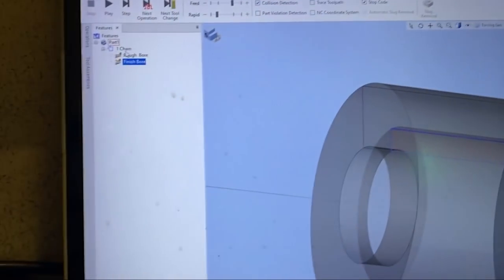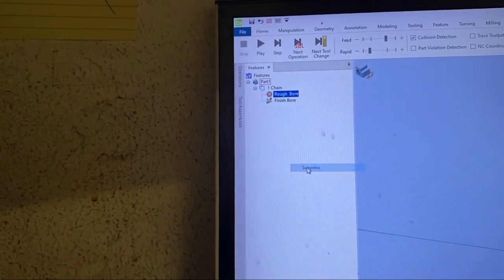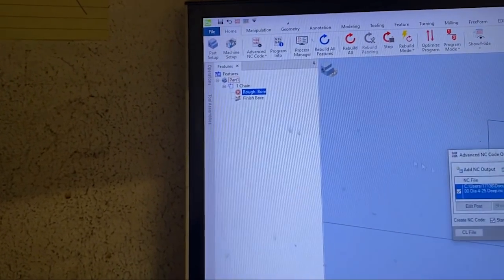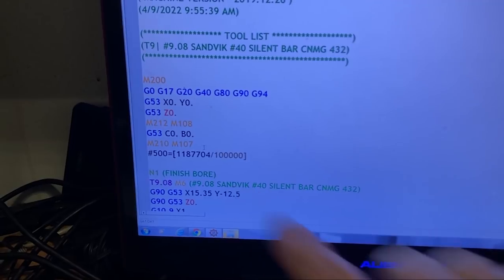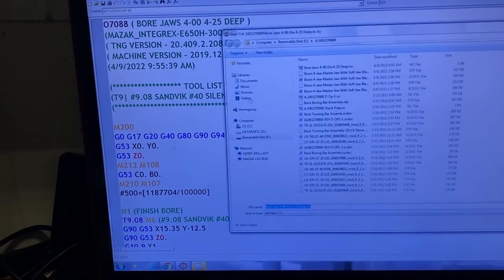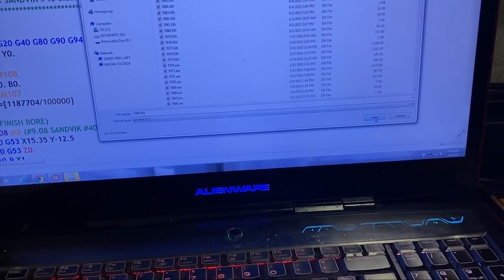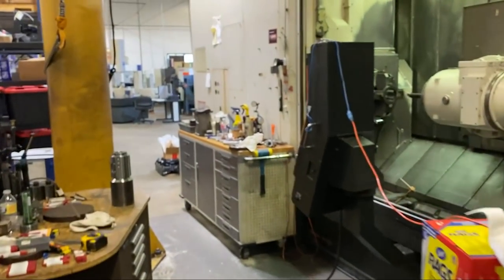That's the finish pass. So now I'm going to suppress the roughing pass here, and then process the code. Now we've got just the finish cycle. I'm going to save as, go to documents program transfer, save it as that one, override it - yes. Then I'm going to go back to the machine.